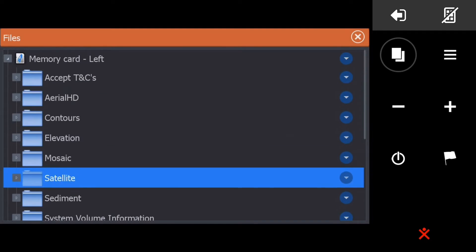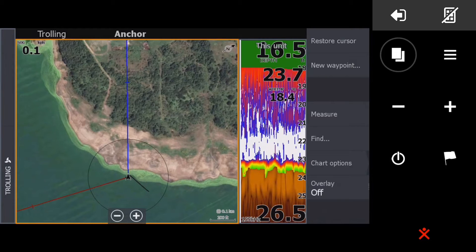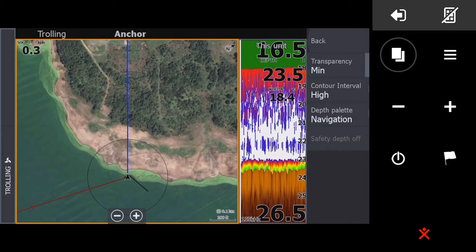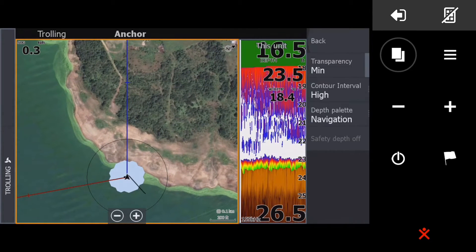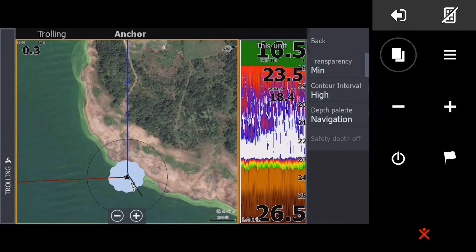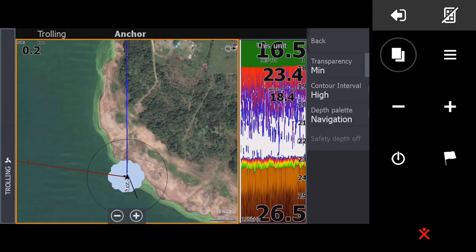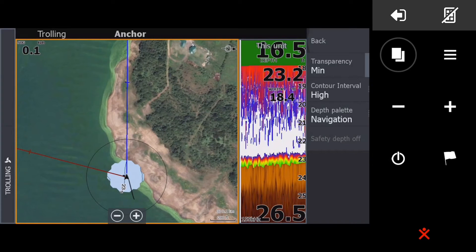Now look what happens when I turn on Genesis Live. I've pushed Overlay and I'm clicking on Genesis Live, going to Genesis Live Options. You can see it's starting to map. Remember, we are four feet off — the dam is down just over 20 feet, call it 20.5. The maximum keel adjustment we can do is 16.5 feet. So write it down: the dam was down 20.5 feet and you've made an adjustment of 16.5.